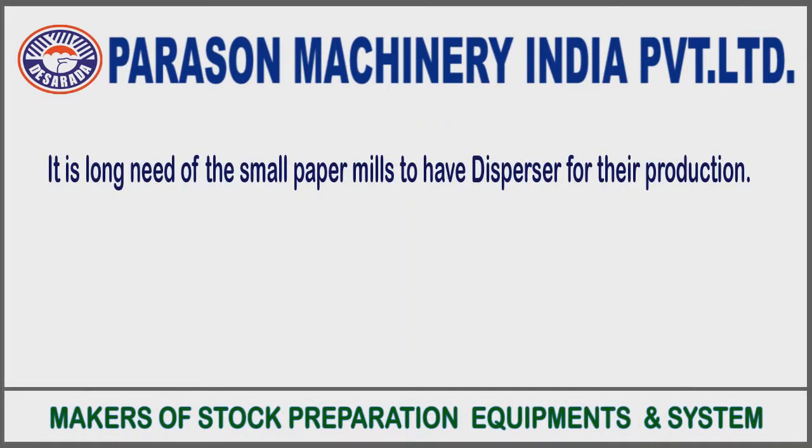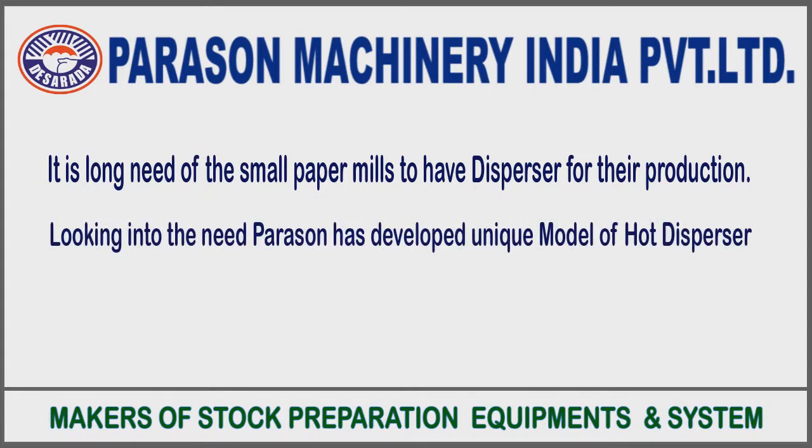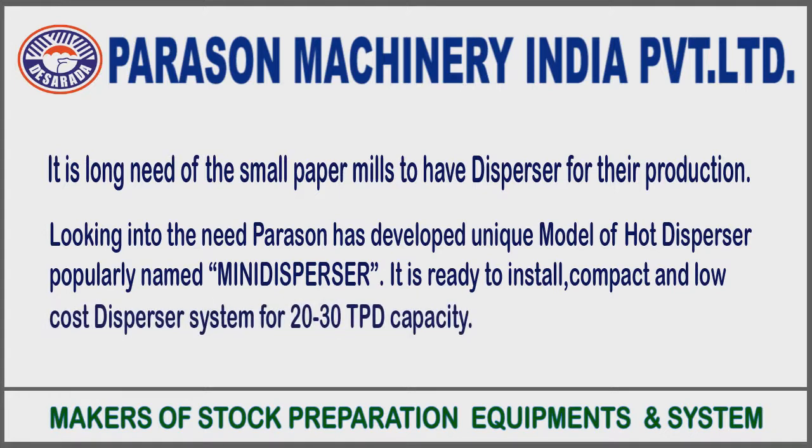Small paper mills have long needed a disperser for their production. Looking into this need, Parason has developed a unique model of hot disperser, popularly named the mini disperser. It is a ready-to-install, compact and low cost disperser system for 20 to 30 ton per day capacity.